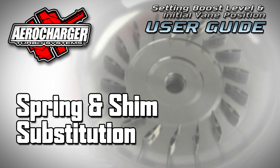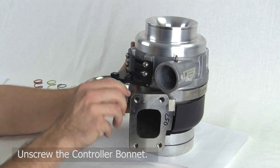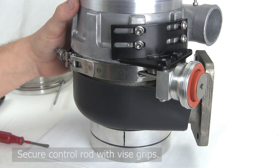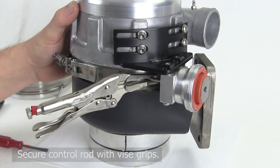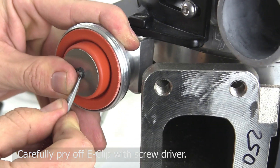Follow these steps to change out your boost spring and shims for a different boost setting. Unscrew the controller bonnet. Inside the bonnet is a nylon washer, which keeps the diaphragm from wrinkling. Inside, you will see the diaphragm, retained by an E-clip and controller top. Extra E-clips are recommended, as they are easy to lose. The diaphragm fits over a piston and spring on the central control rod.